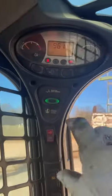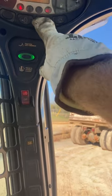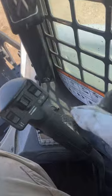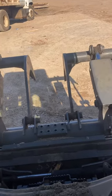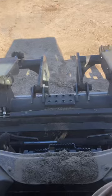So you're going to reach up here to this control panel and press your auxiliary hydraulic function. The green light's going to come on, then you can press this button here. There you go — that's how you do it.